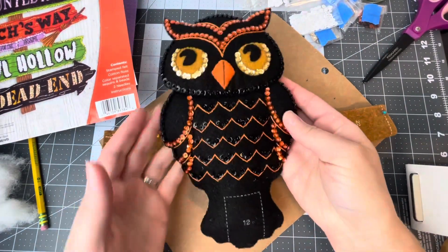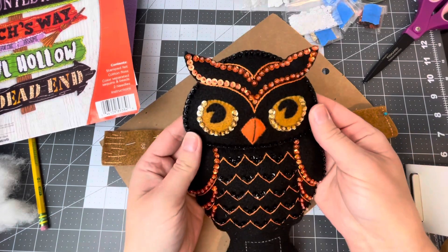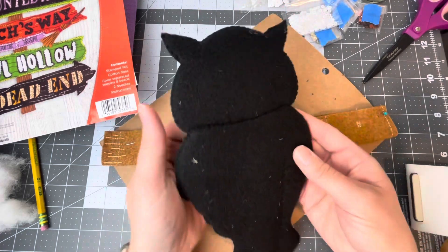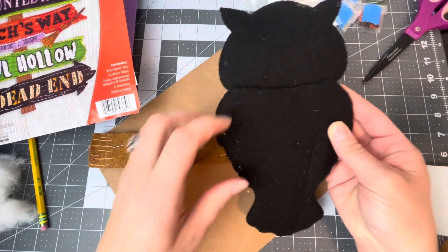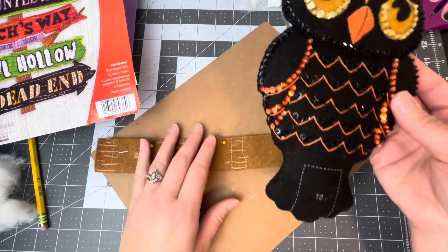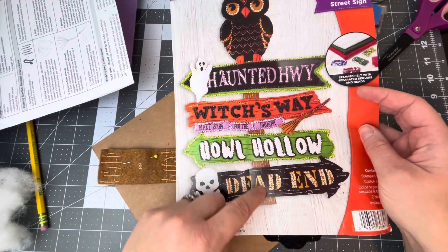So far I've made the owl — oh my gosh, look how cute he turned out! Here's the back; it's got a little bit of some of the poster board on it from sitting on the poster board. And I'm actually working on the stick right here that the owl sits on.